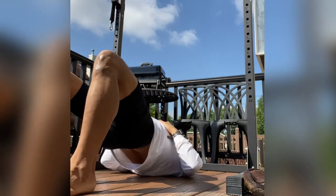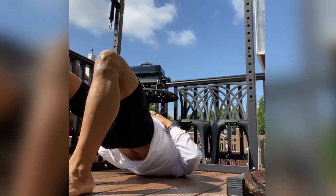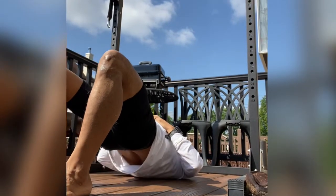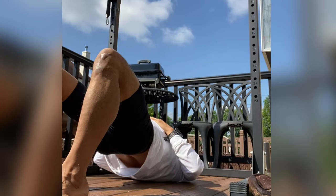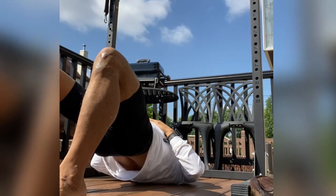Here we're going to start with our glute bridge. Keep your heels close together — as close as possible — and when you bring your glutes up, make sure you don't over-arch. Keep it neutral, hold for one second, and then go down with control. Repeat for the duration of your warm-up.